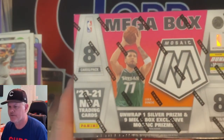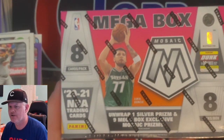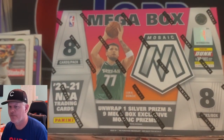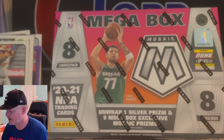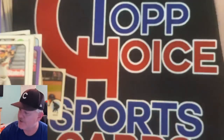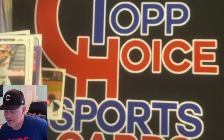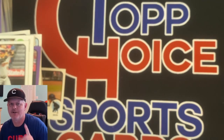We hit 100 subscribers. At the end of this month — April — I will be doing a video where I give away this 2020-21 Mega Box Mosaic Basketball. I will ask you guys to drop a comment and hit the like button to be qualified, and I will randomly pick a winner on the computer. You just have to be subscribed. That is going to do it for this one, guys. Have a good one — happy collecting.